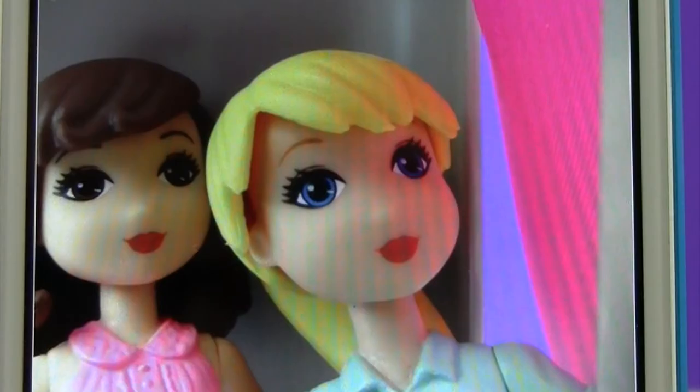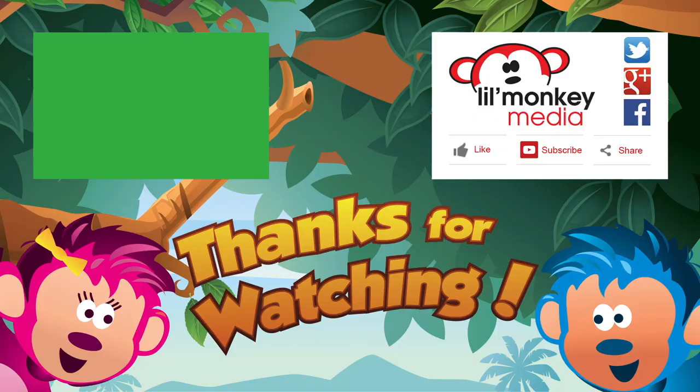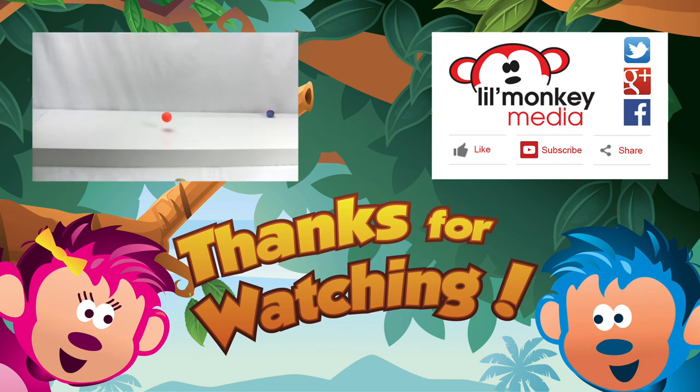I love my picture — those silly girls! Thanks for watching. To join all the fun up in our treetop, please subscribe to Little Monkey Media's channel. Don't forget, if you like our video please share it and click like. We go bananas for toys!